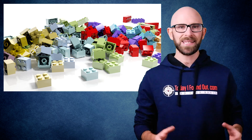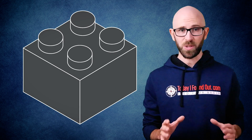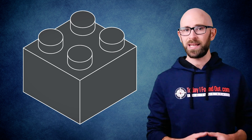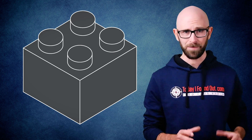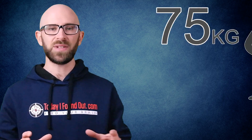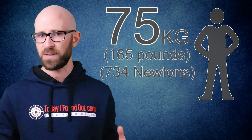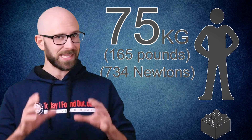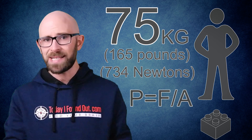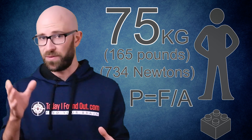To illustrate, a standard 2x2 Lego brick has a surface area of roughly 2.25 centimeters squared. For the sake of simplicity, we'll ignore the studs, which certainly aren't going to help matters for your foot anyway. Let's say that a person weighing 75 kilos — that's 165 pounds or 734 newtons — steps onto it. The pressure on a given object is equal to the force applied divided by the area over which it is spread: P equals F over A.